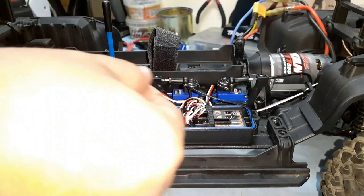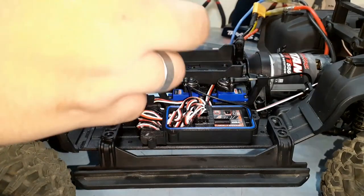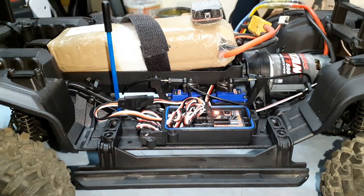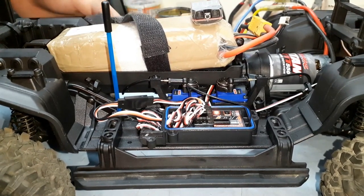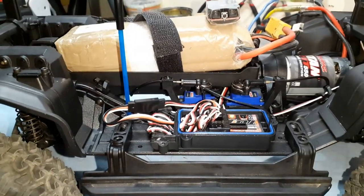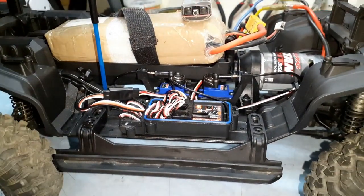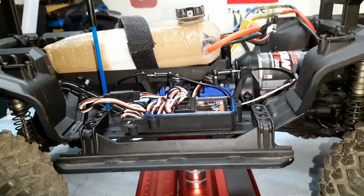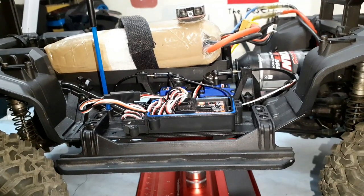Okay guys, everything is hooked up. I got an extension because the wire was not long enough to snake around the receiver box. Let's try this thing out — switch on the remote. There we go! This thing is back! Let's test if the motor is okay and everything is working, because last time this thing ran it was on fire. It's okay! I was lucky I got the colors right the first time.